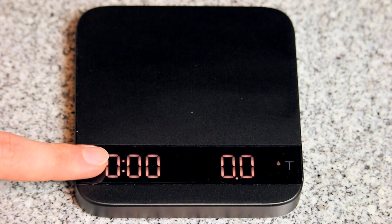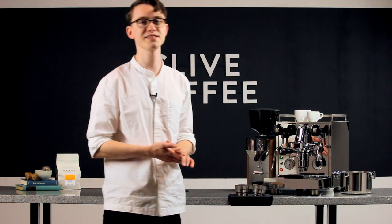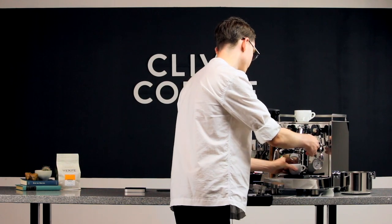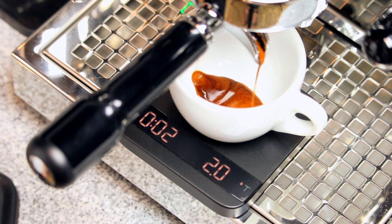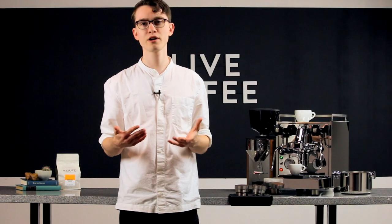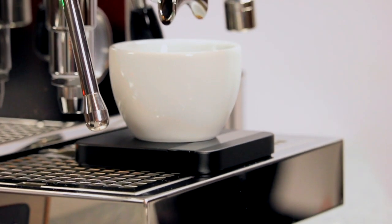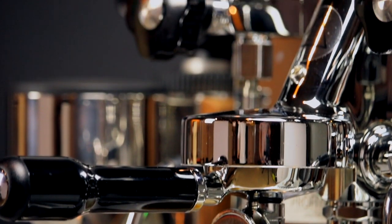Cycling to the next mode by holding the power button, we see a new symbol appear: the water droplet. This is the auto timer mode, and it's something you won't find on most other scales. When the scale detects the slow increase in weight associated with the first drops of espresso, it'll automatically start the timer. Likewise, when you stop your shot, it'll automatically stop the timer. While we generally recommend starting your timer right when coffee and water meet, you can account for this difference in time after a few shots. That makes this an incredibly useful feature for those in a cafe or coffee cart that produce high volumes of drinks, by significantly reducing the number of actions required.